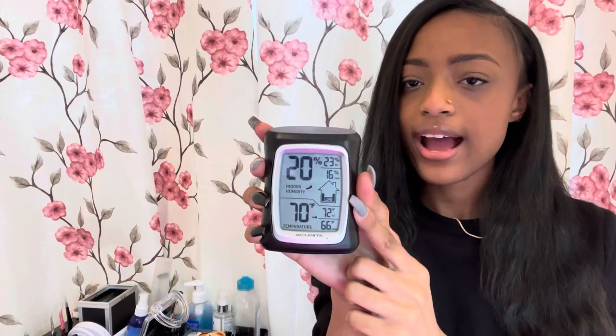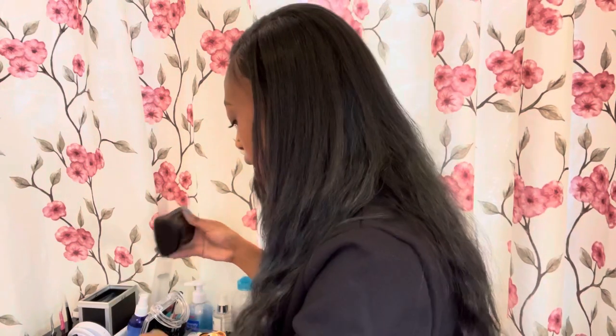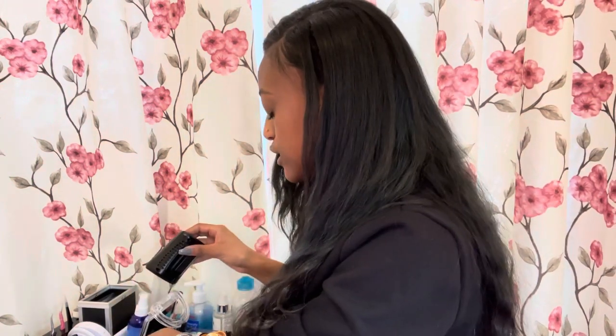I used this even before I had the humidifier — it tells me the indoor humidity and the temperature of the room. Certain glues only activate when you have a certain humidity level, so I keep this just so I'll know and make sure the room gets to that level.